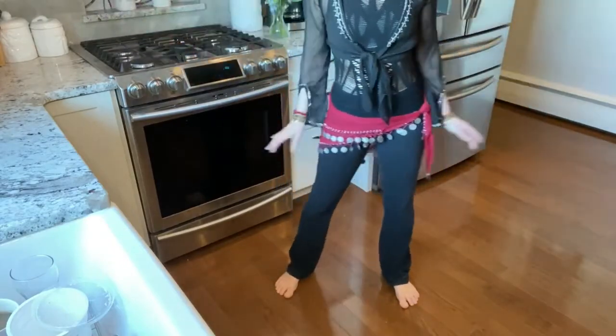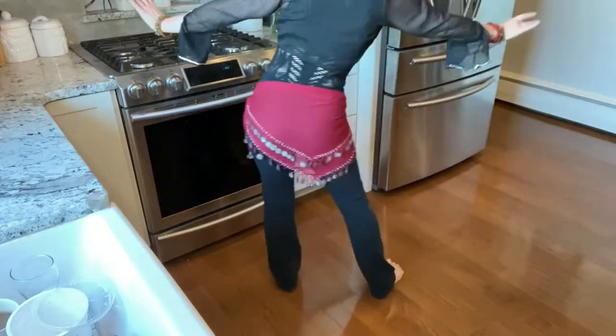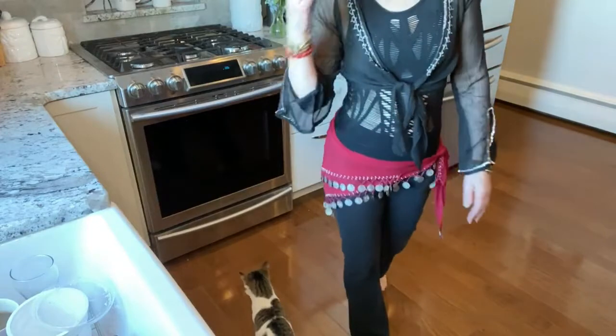I have two kitties so you might see them once in a while walking through. I'm going to turn around just to the other side. That's just the warm-up — now we're gonna do the next part of it.